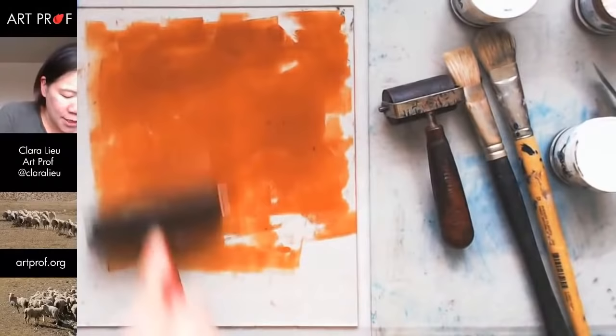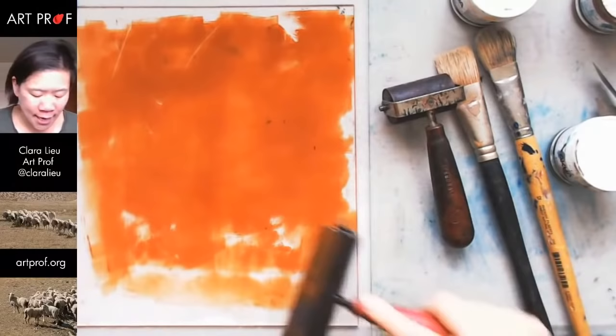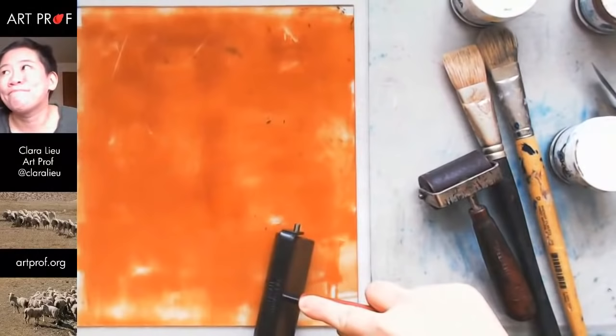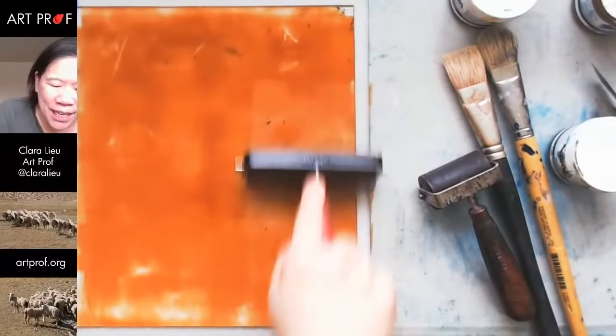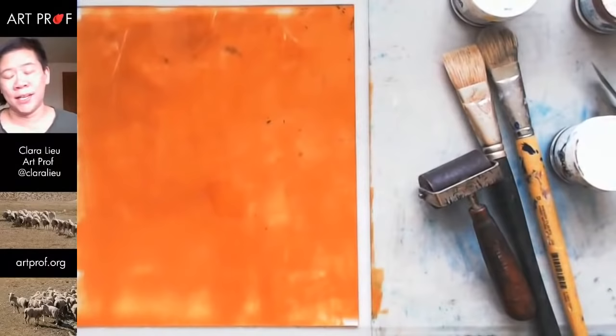Another cool thing about this technique is you don't even have to roll the plate evenly. I could totally just do it like this. I'm going to show you what it looks like when it's even first. But later on, I'll show you that this is like caveman printmaking — you cannot mess this up. The only thing that will mess it up is if you didn't use plexiglass and tried to do this on paper, or if your ink dries too fast. Everything else, it's whatever works for you.